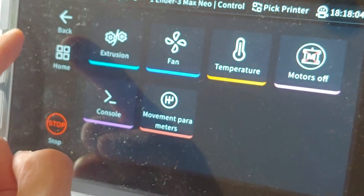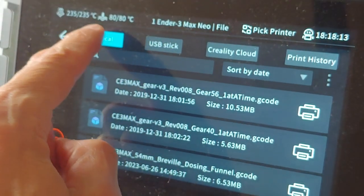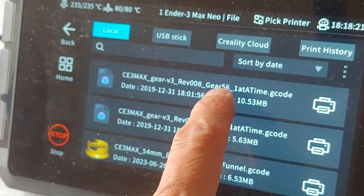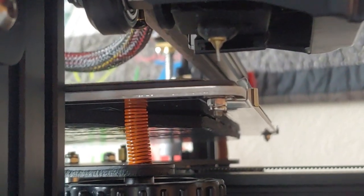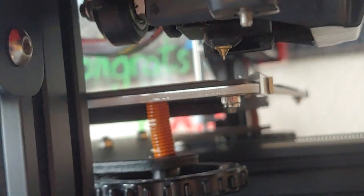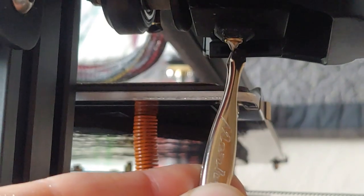I'm not going to level the bed this time because I don't think I touched it. When you print, print from the local storage, not the USB, because sometimes USB has problems — you can copy from USB to local. I'm going to print the 56-tooth gear. Before I hit print, I'm going to yank off all the extra filament from the nozzle — don't touch the hot nozzle. I'll use the tweezers and wait till it cools, then yank it off fast. It's kind of like a glue string.